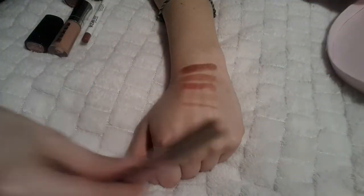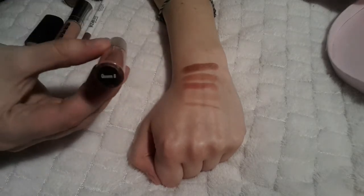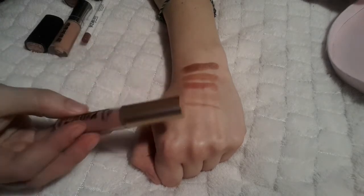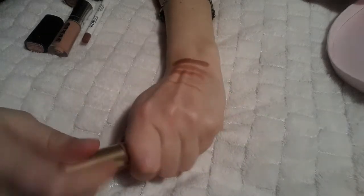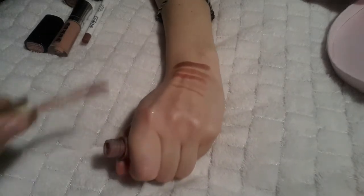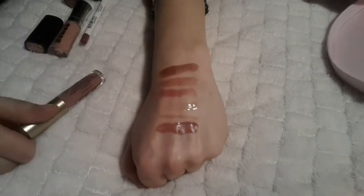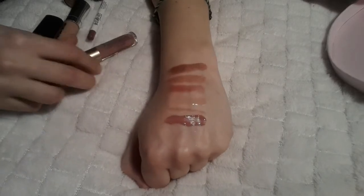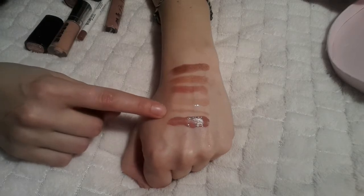The last one is the Too Faced Melted Matte in the color 'Queen Beam' — really nice color. It dries down absolutely matte and it's the only liquid matte lipstick in this collection. So in total you get quite a lot: two liquid ones, three normal lipsticks, and one lip liner. I like the color and I like that one of them comes in a full size.